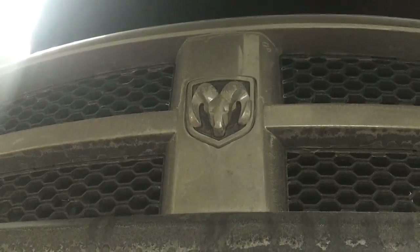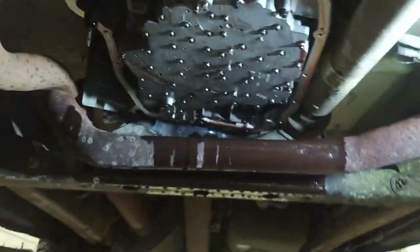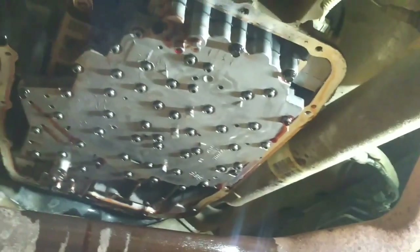Tonight we're installing the solenoid body in this 545 RFE transmission. We've got the pan off, filter off, secondary oil filter off, and the spin-on one that goes right in the corner here. There is one little T20 bolt that holds the filter on.